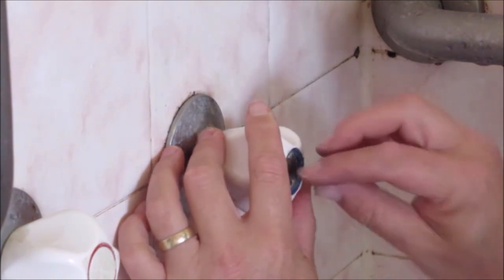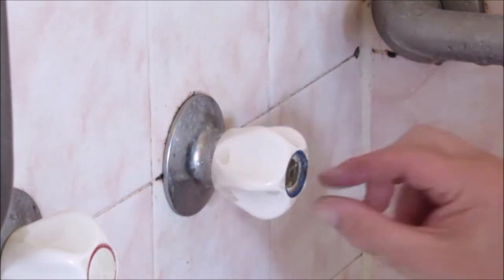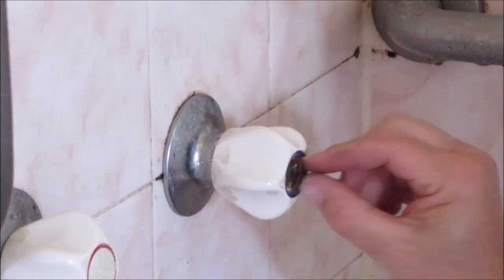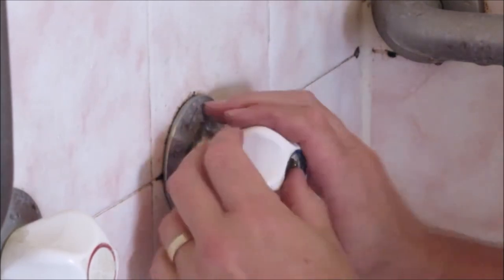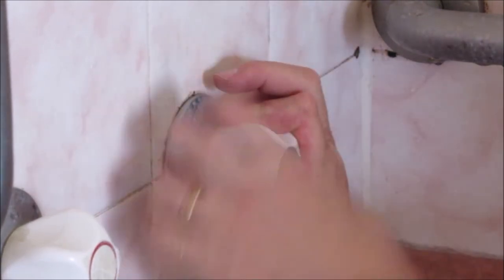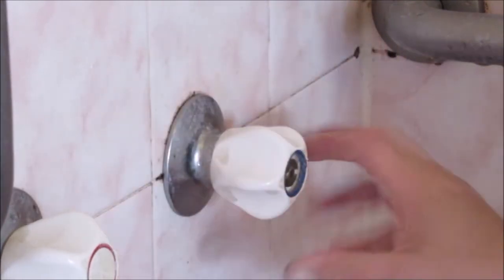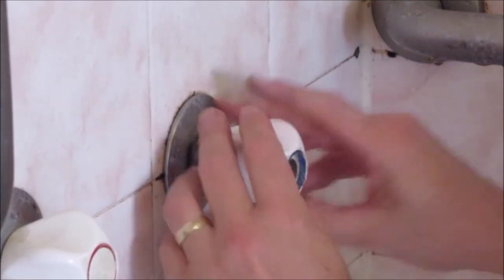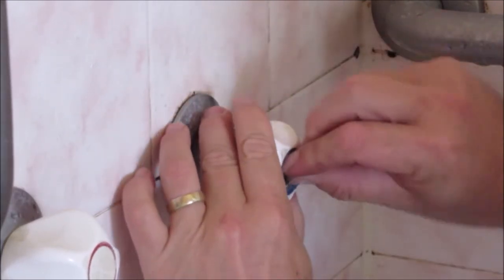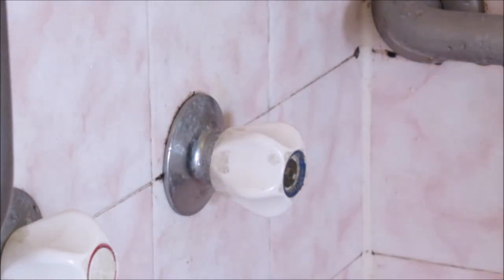That nut just goes on there, and if you have the right tool - maybe my tube spanners will actually fit over that - you can nip it up that way. But it doesn't have to be really tight. You just need to have it tight enough so that when you're undoing and doing this, it's not undoing that nut. Otherwise you'll be in the shower one day and the tap handle will come off - wouldn't be nice.